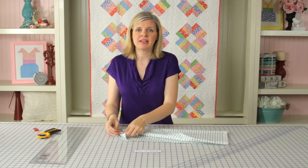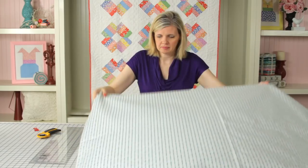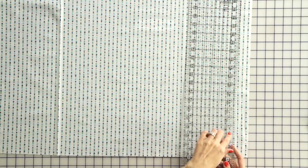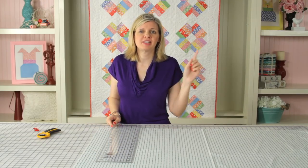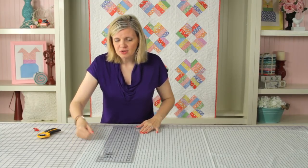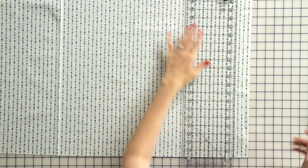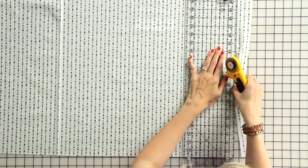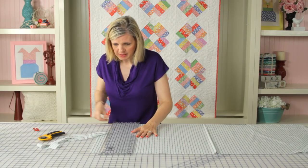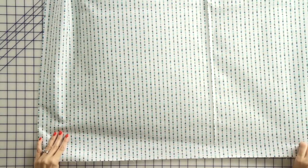We've cut our border length to 35.5 inches already, and now we're going to cut our strip width. We're going to take our ruler and start and stop each stripe in the same spot so we get that continuous look. This is an easy one to cut because we've got a beaded stripe — we'll put the edge of our ruler right against the edge of a bead, get it lined up perfectly, and then cut. Move your fabric and make your second cut just following the bead.